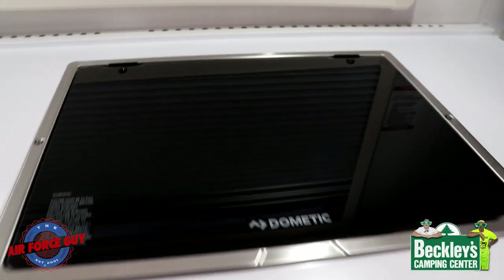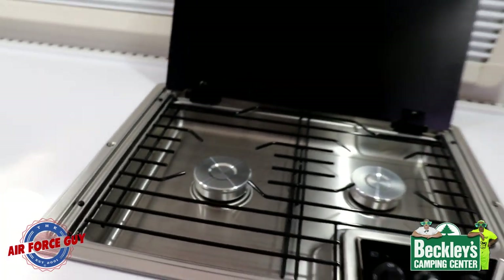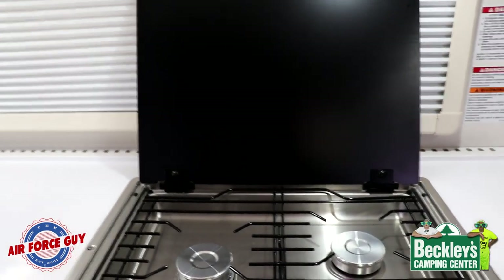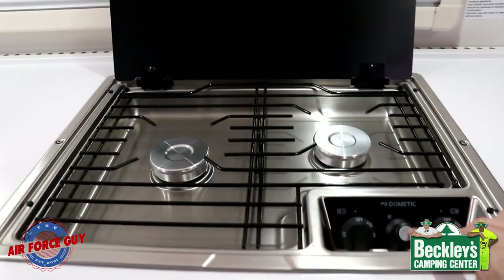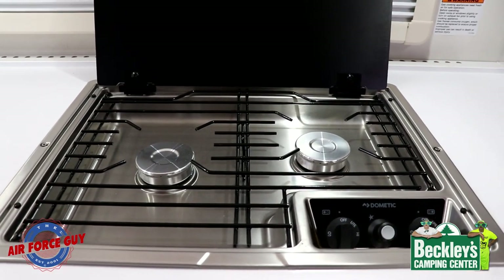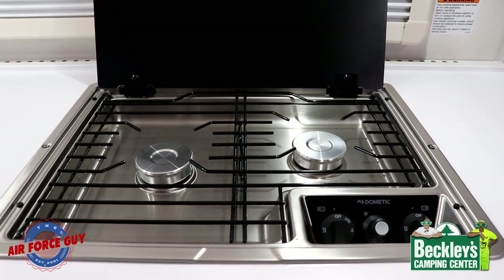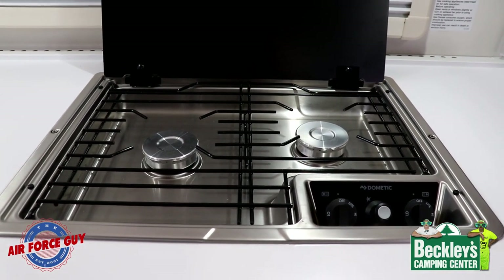They made a little change with the cooktop — they went with this Dometic two-burner, and notice how that lifts up, which is going to protect your window treatments there. Notice how they now have an automatic sparker which is going to light your burners for you. That's a two-burner — makes it quite nice and easy for you to clean up as well.